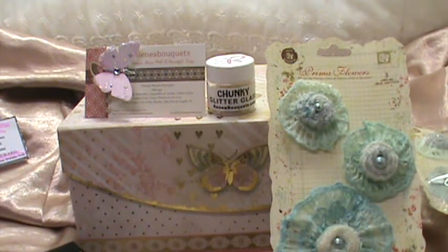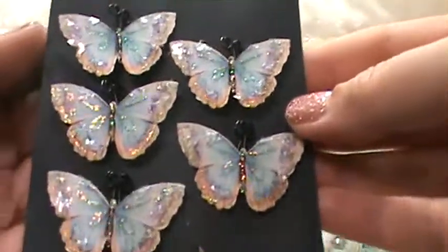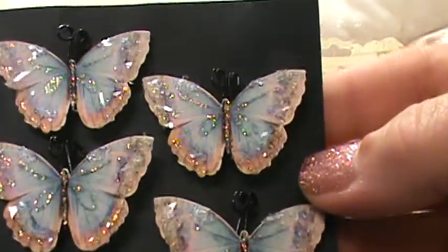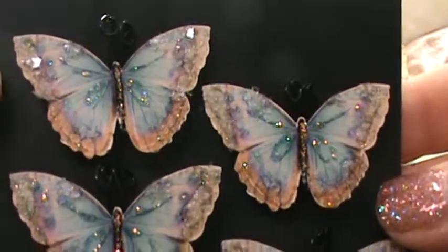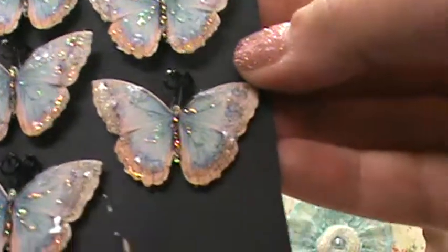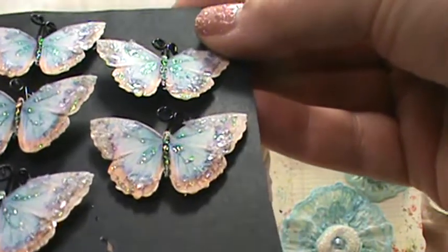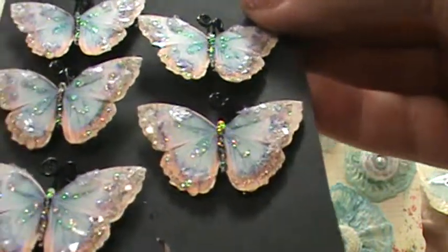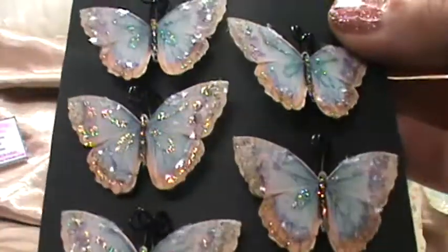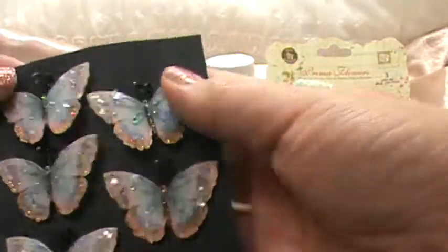Let me share with you one of the first things I got, which was six butterflies. I took them out of the package so I could show you how pretty they are. This one is called Spun Sugar — isn't that beautiful? I just love the colors it has: the aqua blues, the beiges, and a little bit of black. It has glitter on it, and that's what Renee is famous for — her glitters. She puts it on this black backdrop.